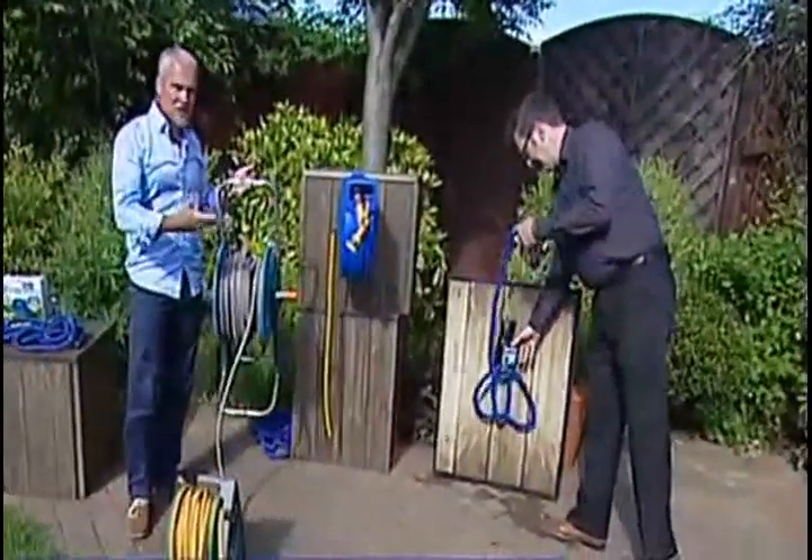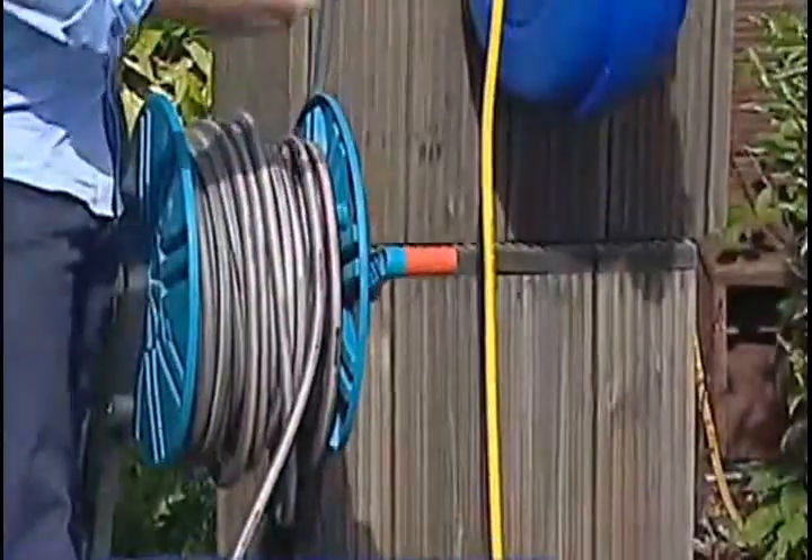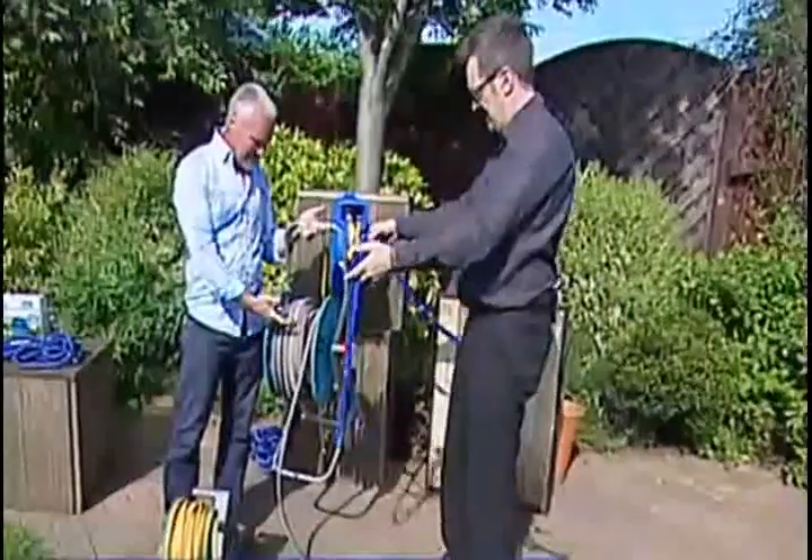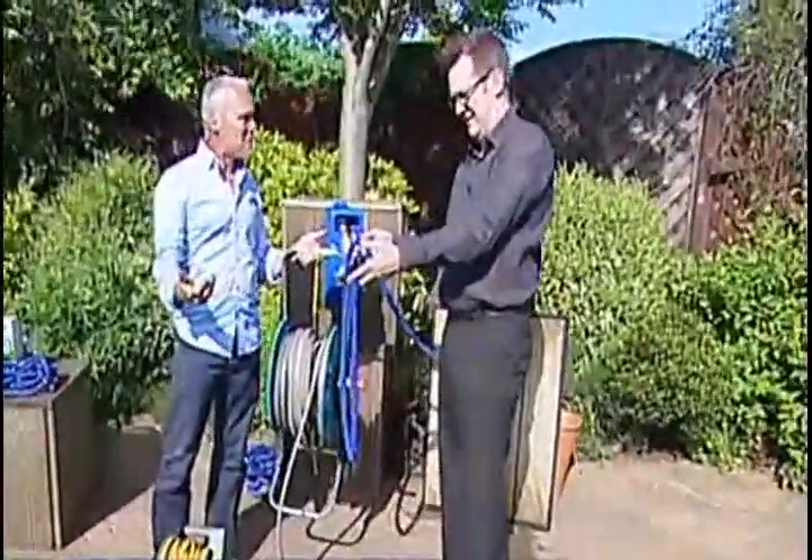This is a traditional hose — quite a nice hose. But look at the bulkiness of this, look at the weight of this. By comparison, I think the space element, the weight element — the difference is just remarkable.